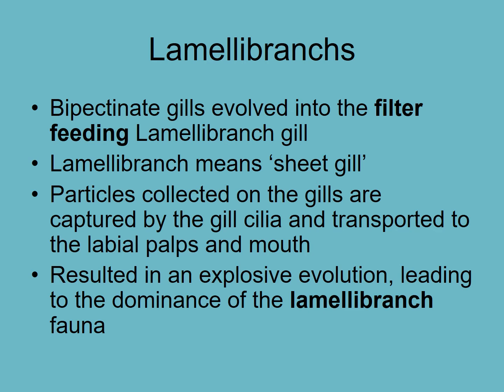Lamellibranch means 'sheet gill' — a lamella is a sheet. When these animals were able to sit and filter feed without having to go to where their food was, and also settle into soft sediments, they exploded in terms of numbers of species and now inhabit most parts of the ocean.